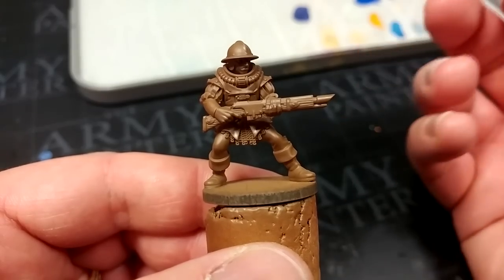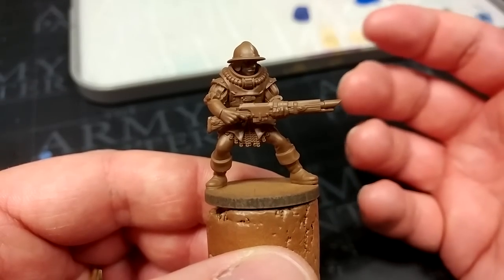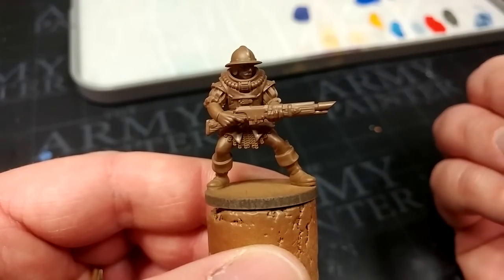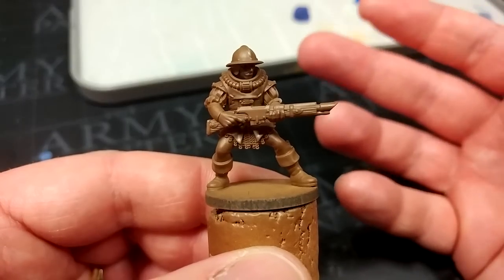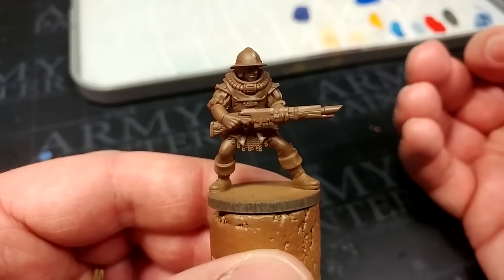Now let's talk quickly about the miniature itself. This fella here is a resin 3D print using parts available from Reptilian Overlords, but it is actually super simple to get a similar effect using plastic kits. You don't have to feel as though you're hamstrung if you don't have a printer.